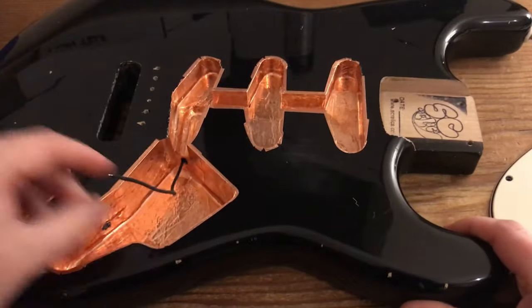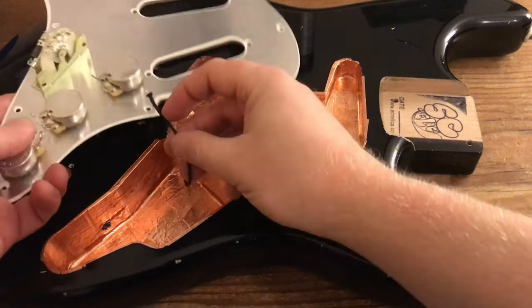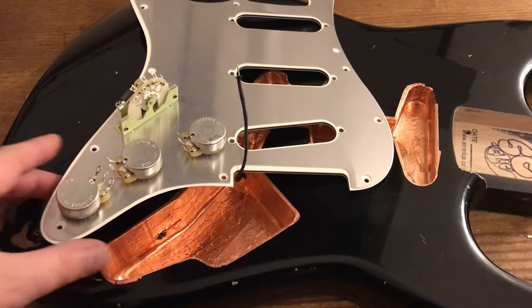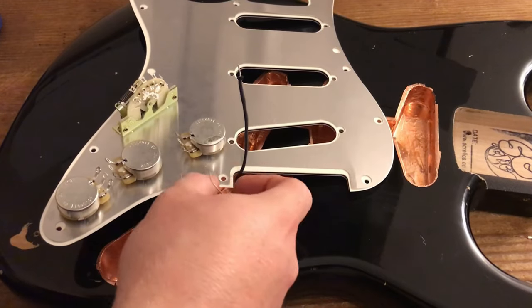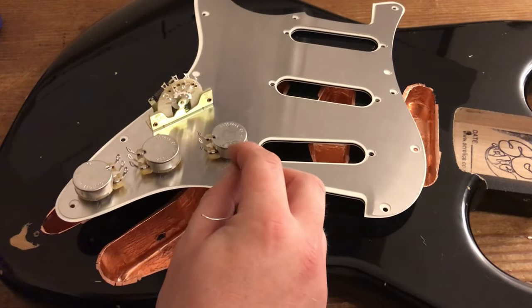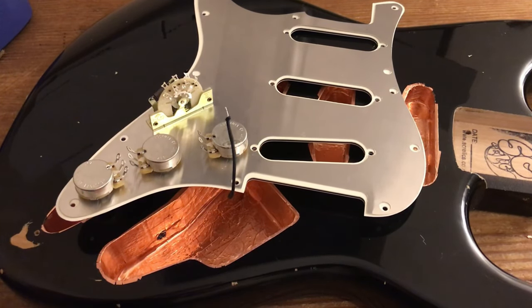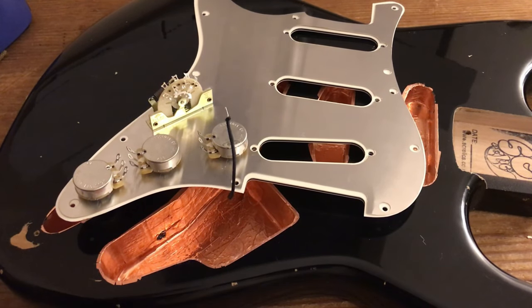This is what we're going to ground to the electronics, the main circuit — normally on the volume pots, just because it's nearer. Once that's done, we then have to ground the shielding — the Faraday cage — to the main circuit to complete it. Because if it's not grounded, it is essentially useless and just a pretty bit of copper. Looks nice, but doesn't do anything.